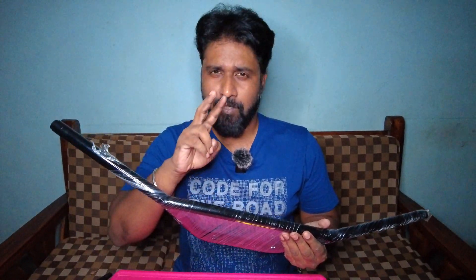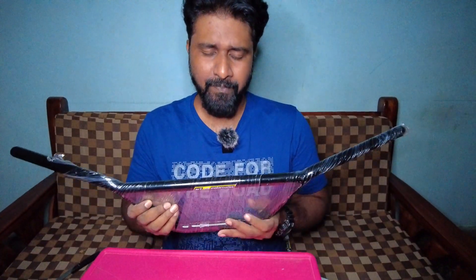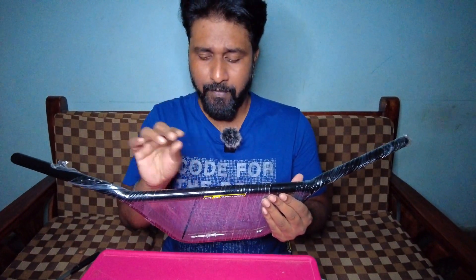There are two issues with my current handlebar, that's why I changed it. One thing is rust and finishing. Two things — it's the weight.